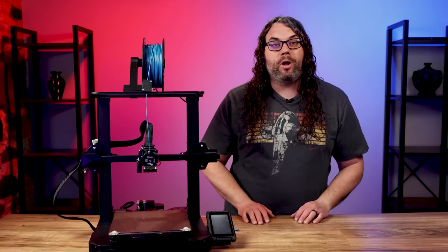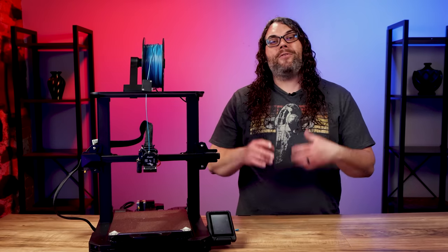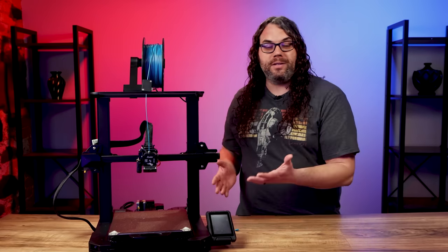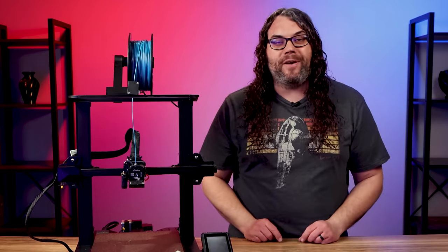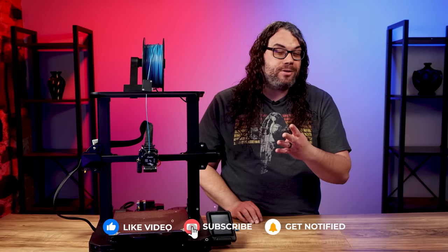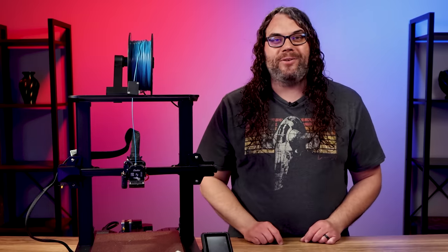Let me know in the comments below what you think of the Ender 3 S1 Pro — I would love to hear your thoughts. Also if you're looking for a printer like this but your budget is a little less or you don't need all these fancy features, check out this video where we look at the Ender 3 S1. Spoiler alert: it's a really good value as well. Thank you.